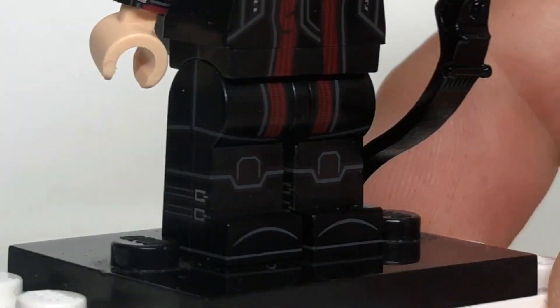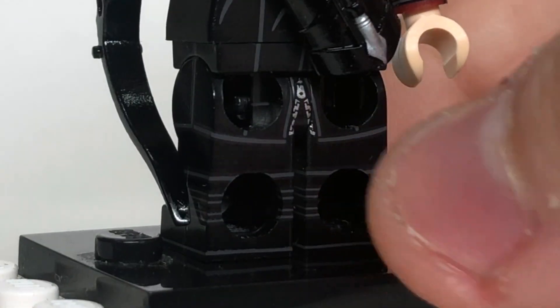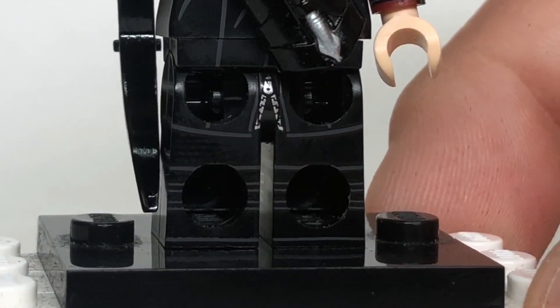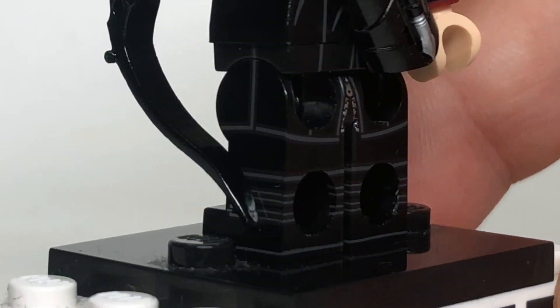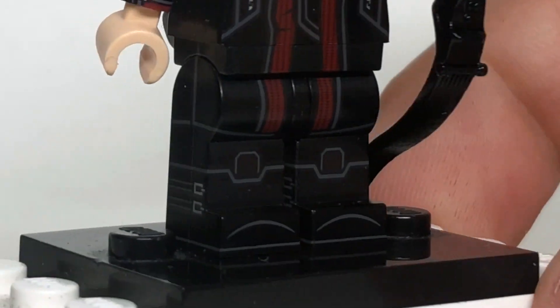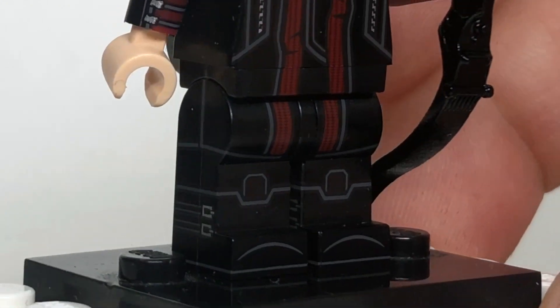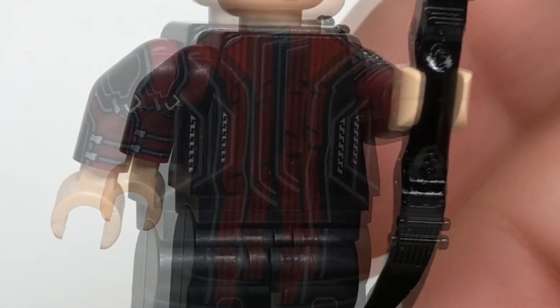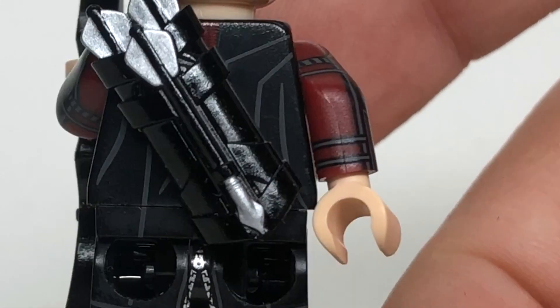Starting with the legs, I love that we've got printing on all four sides. It is a little bit awkward that there's like a zipper located where it is — that's supposed to be for his tunic that he's wearing, but I just feel like that's a detail that didn't necessarily need to be included. Regardless, it does look great, and I love the way that the printing travels from the legs up to the torso, which has a lot of great detailing, especially on the arms with all of the little bands he's wearing.